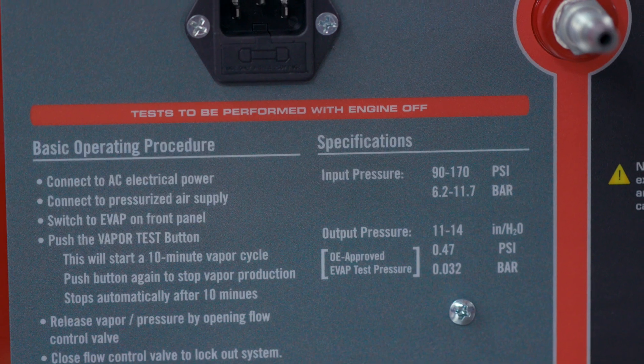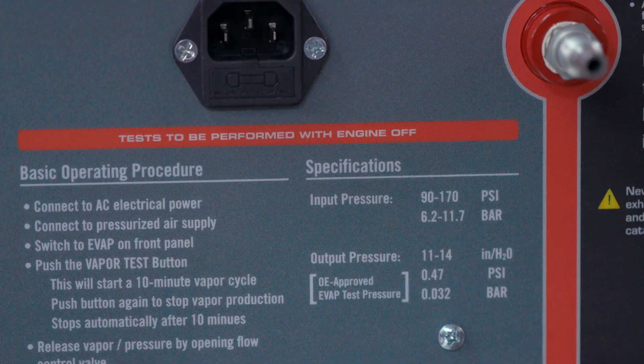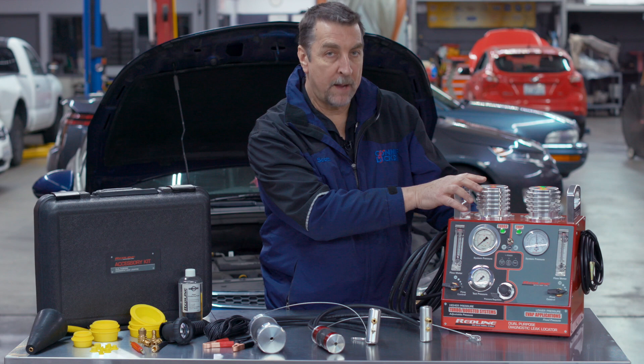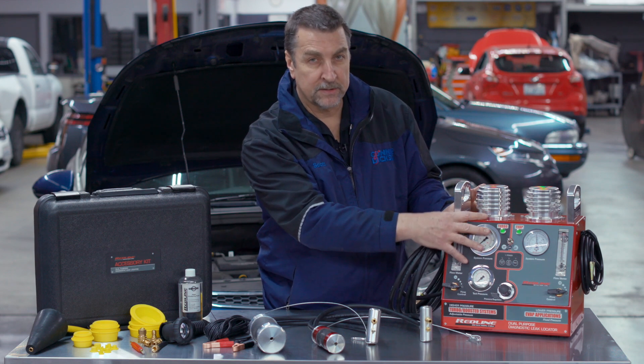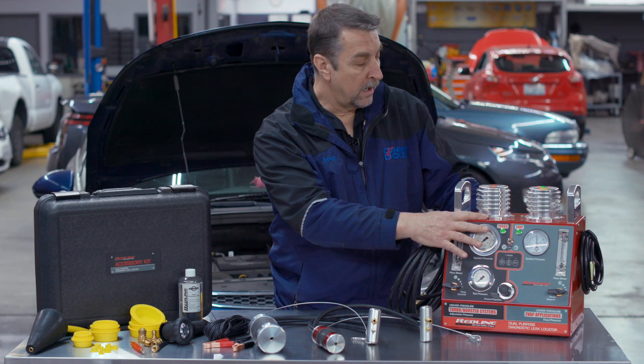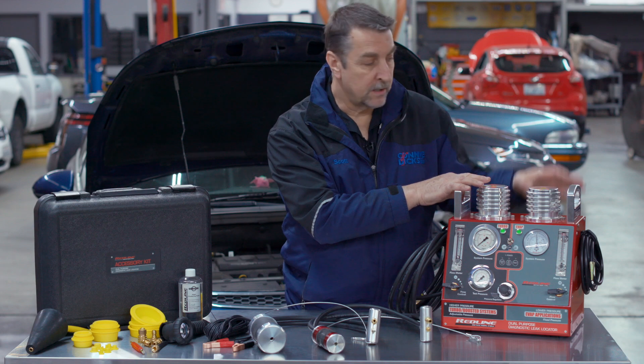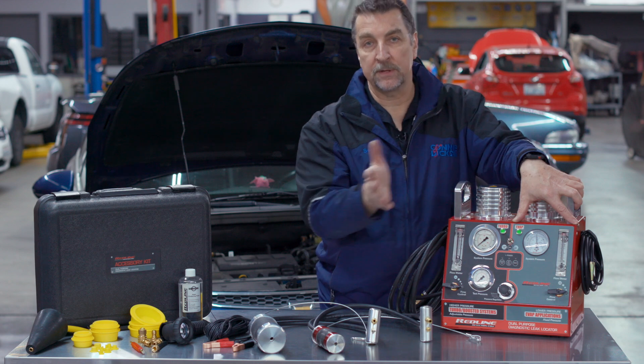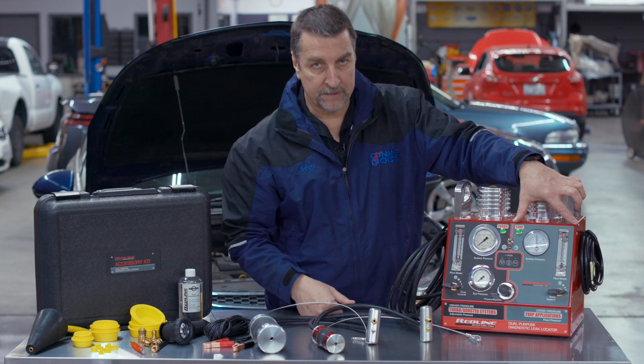The unit is powered by 110 volt mains power. It has a single pressure input so you can use shop air for your turbo boosted application, and you might want to use nitrogen on the leak detection for the evaporative system. Check with the OEM requirements on that.